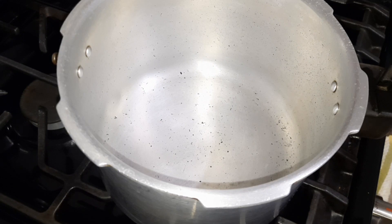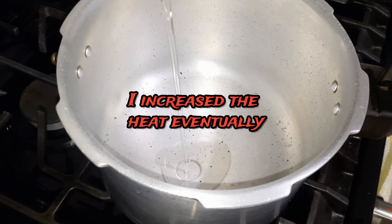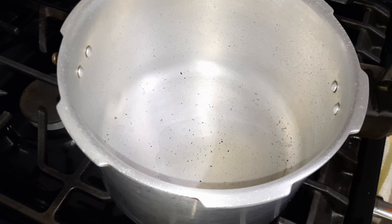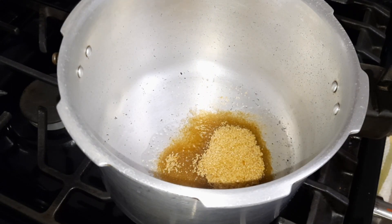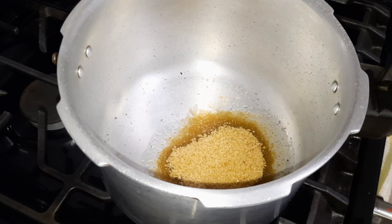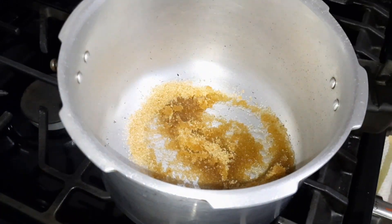I mess up with this so many times, it's not funny. You want to make sure that your heat is on low heat — I have mine on low heat — and I'm going to go ahead and add in about a tablespoon of oil. You can use any oil of choice. Next, I'm just going to go ahead and add in my sugar — just a little bit more — and we are going to leave it to allow it to start to do its thing.